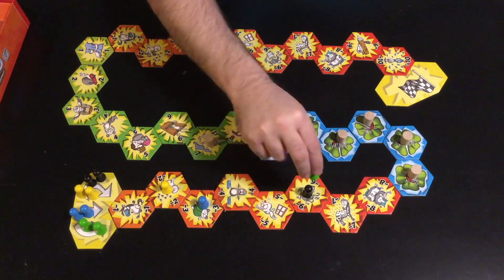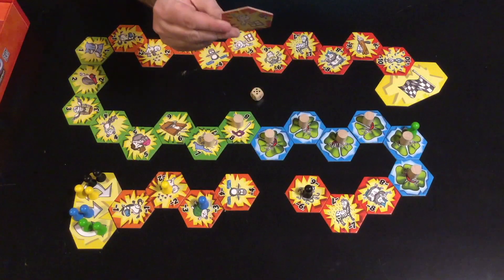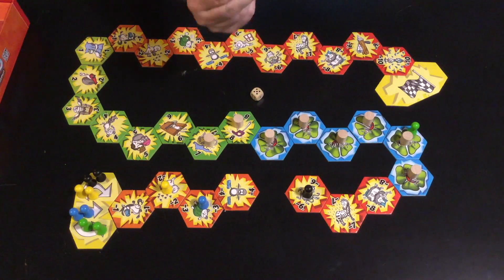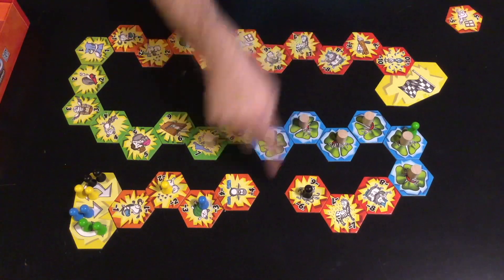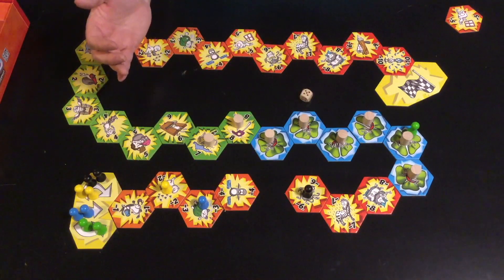So if green were to move this pawn, they'd move five spaces. But then green would have to take this tile — that's worth negative five points. After that, there would be a gap, which later on the players would skip over.